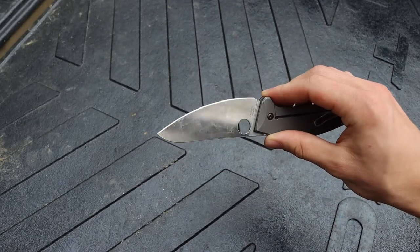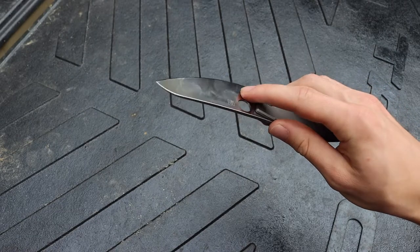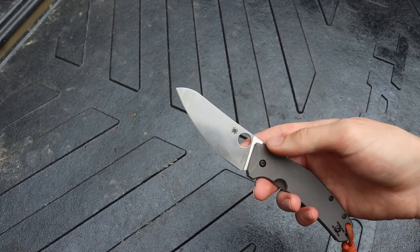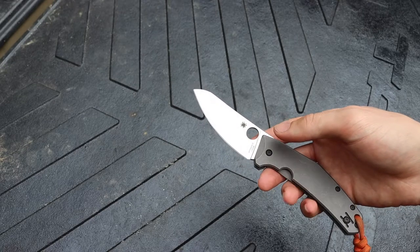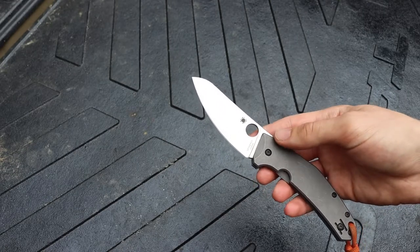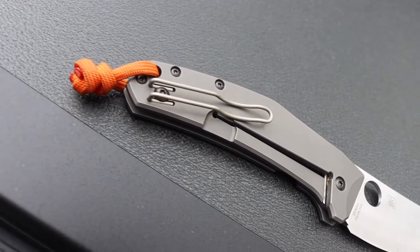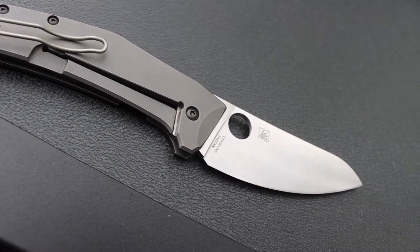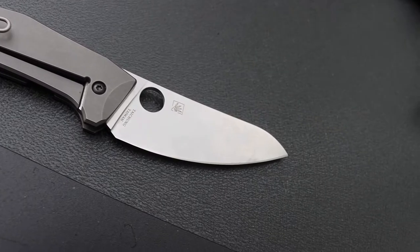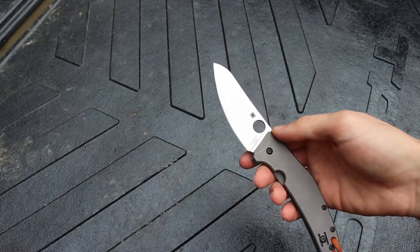LC 200N is not going to rust up on you or even really get stained. There have been tests by other YouTubers showing just how stainless LC 200N is when exposed to direct salt water, and it really is a super rust-resistant steel. That makes it very nice as a food processing knife, but it also makes it great for an EDC blade because you just don't have to worry about the blade rusting up on you.